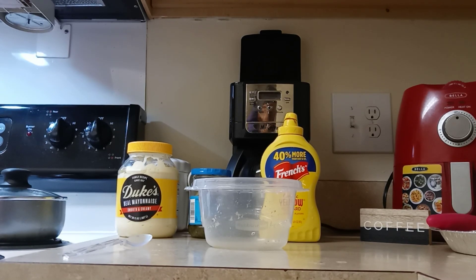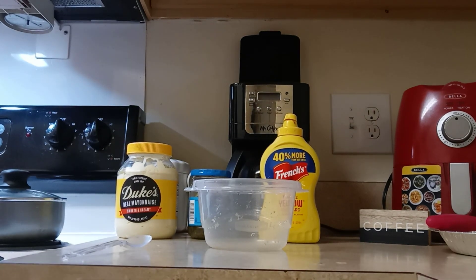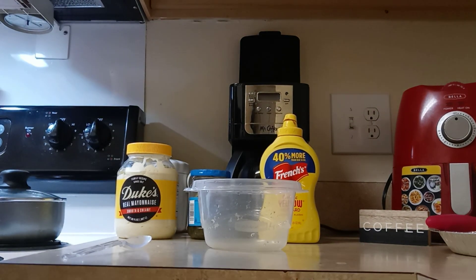Hello you guys. Welcome back. Today I'm about to make me some deviled eggs, you guys.